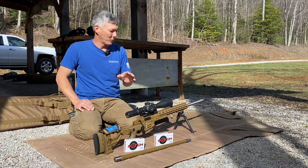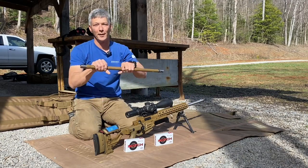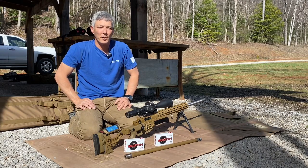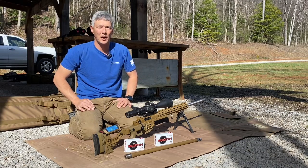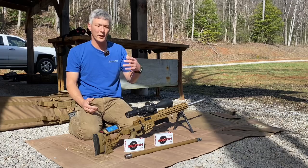For you guys, I'm going to take the barrel out, put the 6.5 Creedmoor in, and do the same comparison — same day, same everything. I'll try to get the test done within a 30-minute time period, and then we can compare the two side-by-side: the 6mm Creedmoor versus the 6.5 Creedmoor. Is it worth it, is it not?